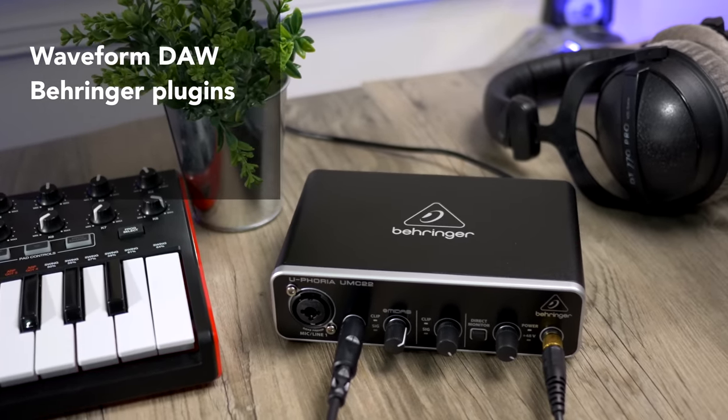Finally, we have the Steinberg UR12. This interface comes from the well-known company that makes the popular Cubase DAW, and you get Cubase AI with this interface. It's got a mic input and an instrument input with all the basic features of the other interfaces. I don't care for the single light clipping indicator, it's missing the direct monitoring knob, and the phantom power switch is on the back. I was hoping for more bundled software from a variety of companies, but Cubase itself is a pretty complete deal.